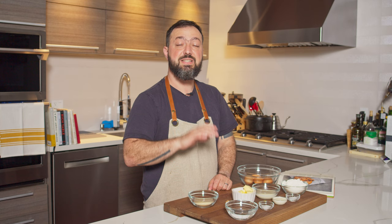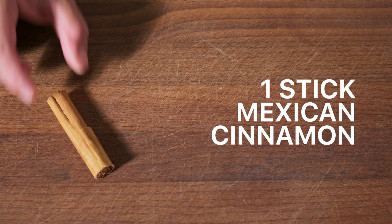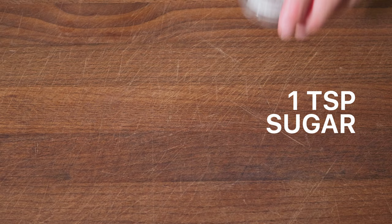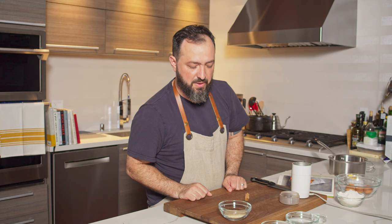Here are all the ingredients we need today. For the cinnamon sugar topping, you'll need one stick of Mexican cinnamon and half a cup of sugar. For the batter, you'll need half a cup of water, a third of a cup of whole milk, two tablespoons of heavy cream, six tablespoons of unsalted butter, one teaspoon of sugar, one teaspoon of salt, one and a half cups of all-purpose flour sifted, and four eggs.